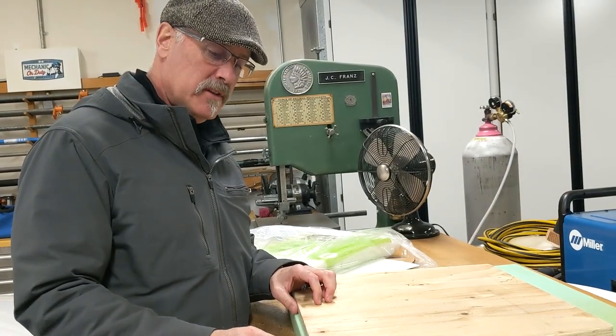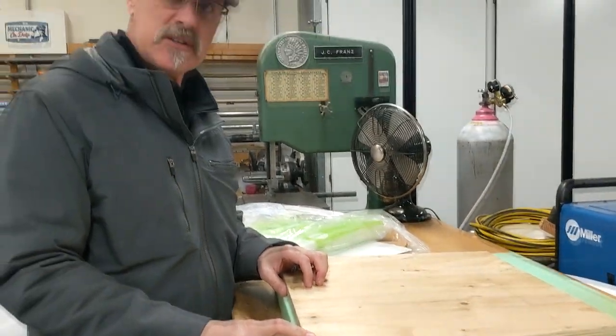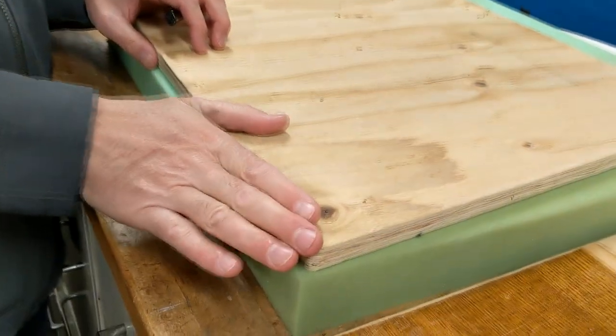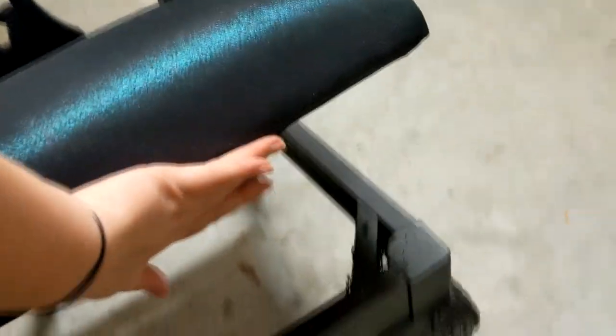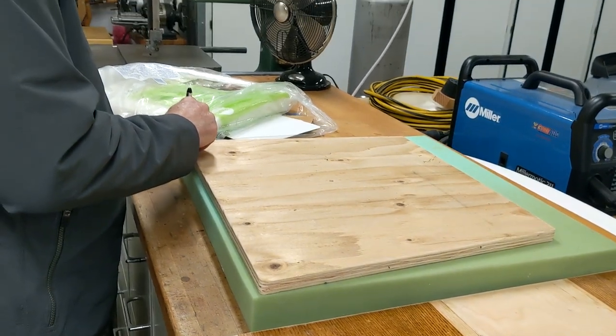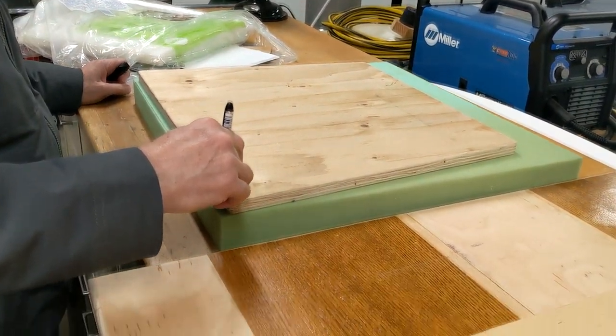Alright, when we put the foam on top of the chair, it needs to be bigger than the chair size. The fabric will be on top of it, and the fabric will pull around over it, and so you don't want a hard edge of the wood — you want to have some foam on there. So what we'll do is make this the thickness of the pen, so it went around like this.